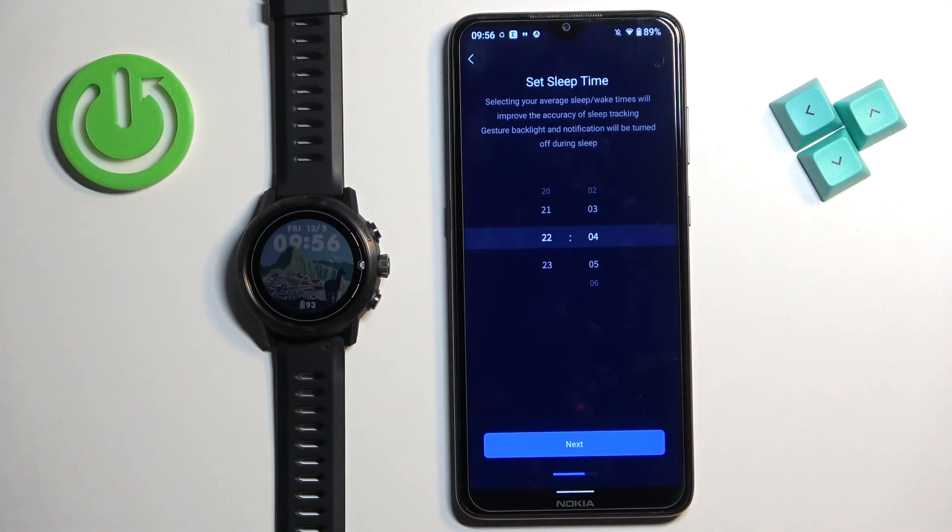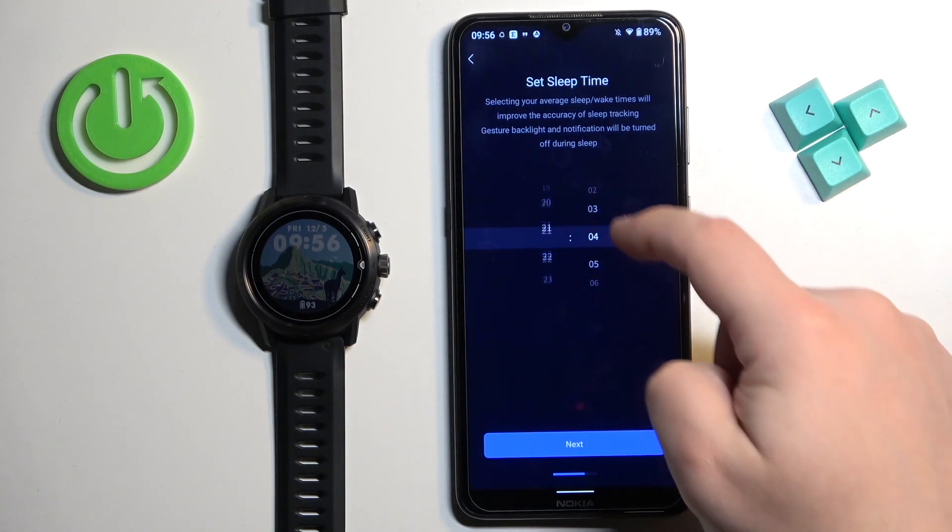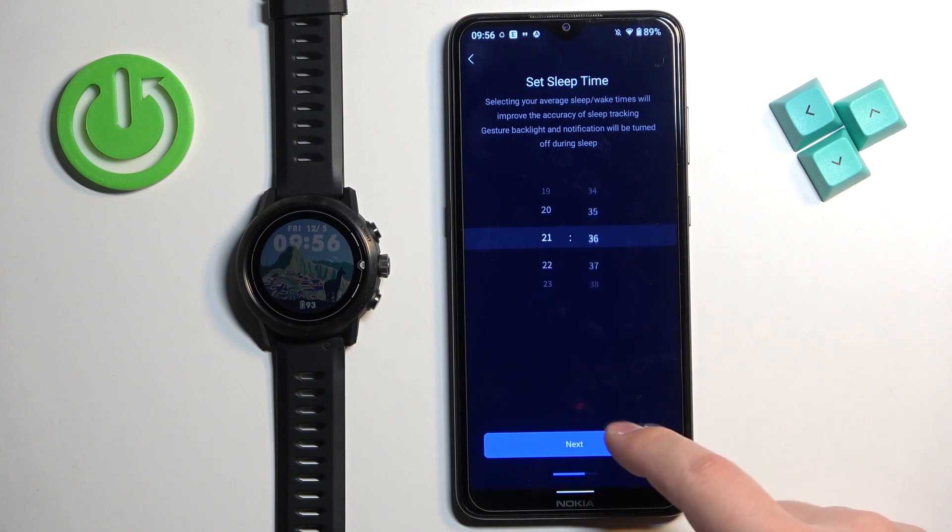Here we can set the sleep time — basically the time at which you go to bed. You can set it by swiping up and down on hours and minutes, and then you can tap next.